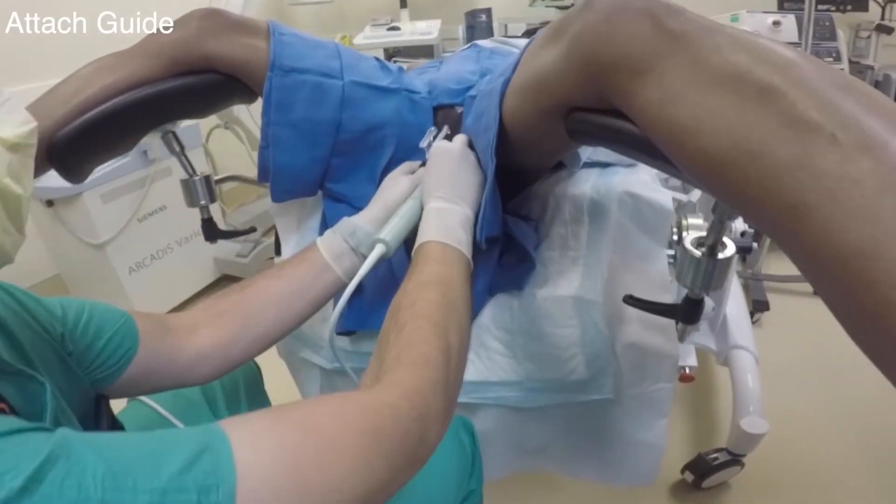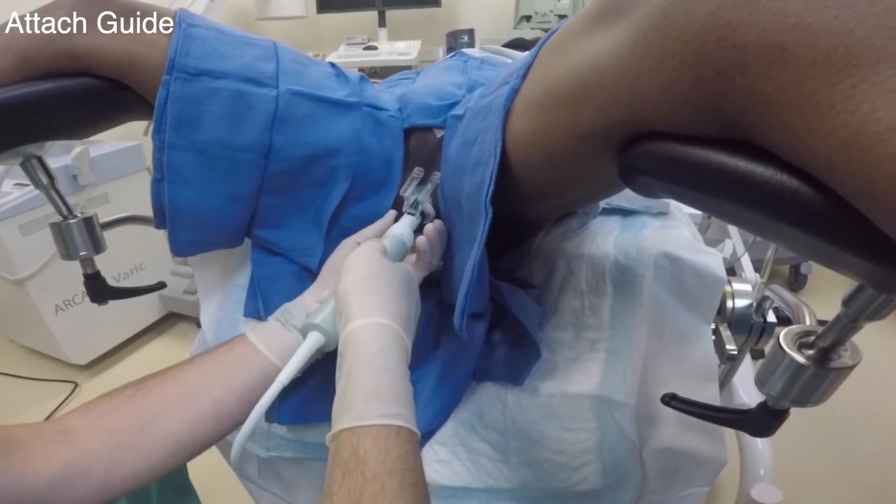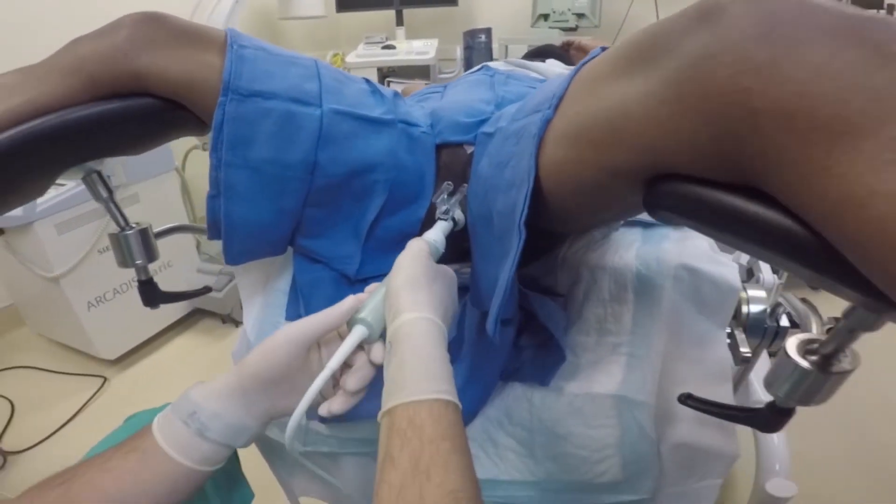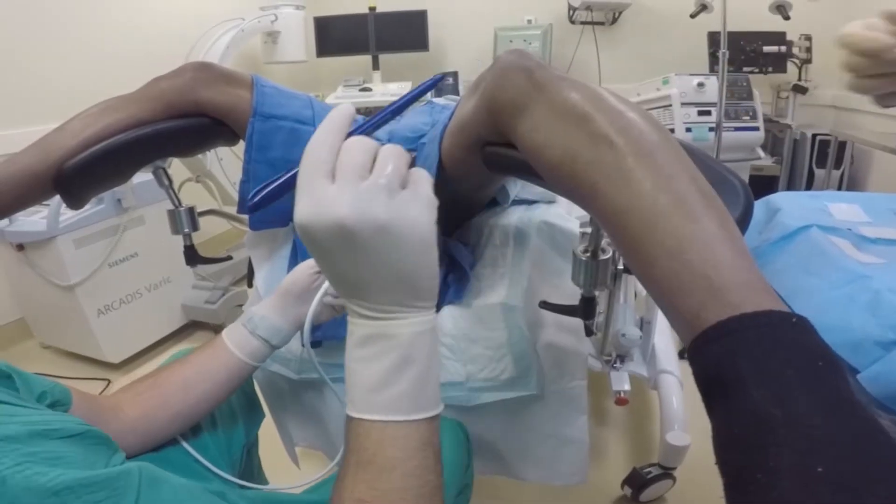Here, we clamped the sliding carriage onto the probe. It is important to ensure it is aligned with the 12 o'clock position on the ultrasound. Proper alignment will allow the user to visualize the needle going in and out.